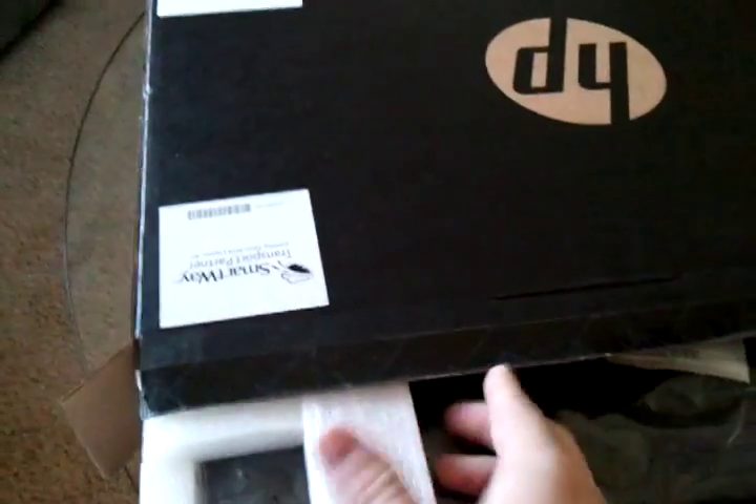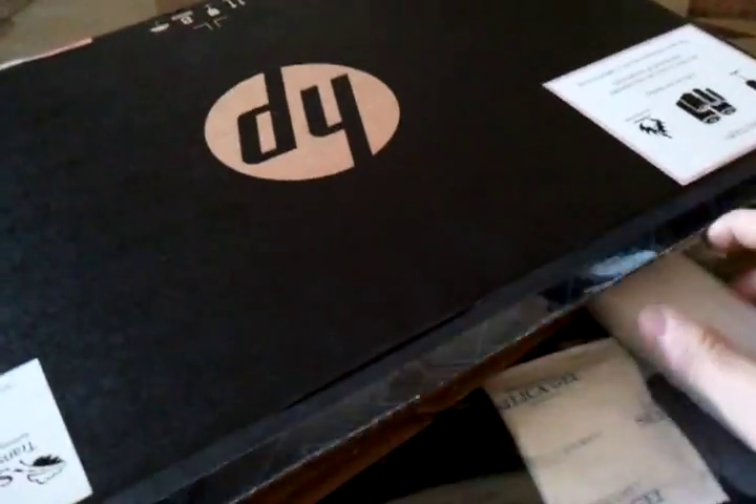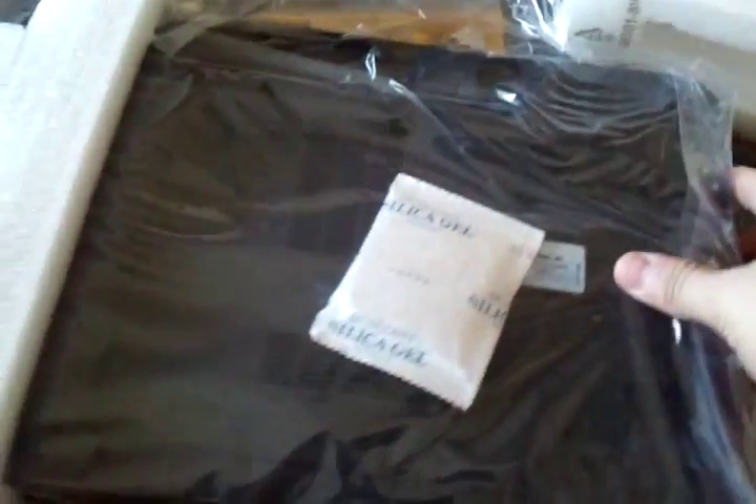The very infamous silica gel that nobody really gives two shits about. For being an HP, I don't see a whole lot of protection — just some cardboard and some bubbly styrofoam, but that's whatever. Good enough for who it's for. Looks like I grabbed it all upside down, which is beautiful.